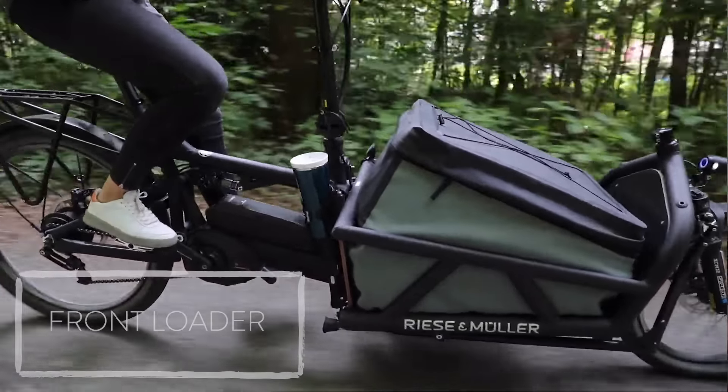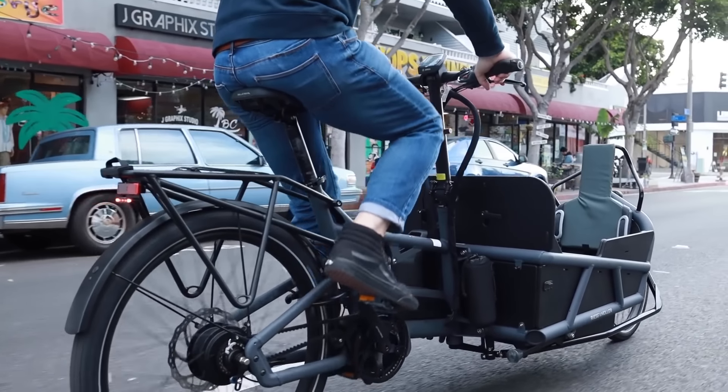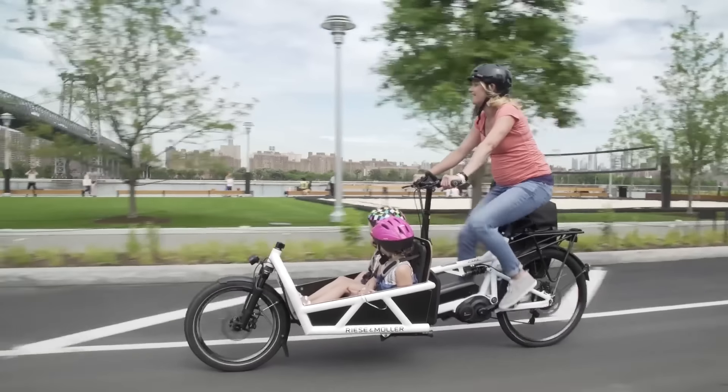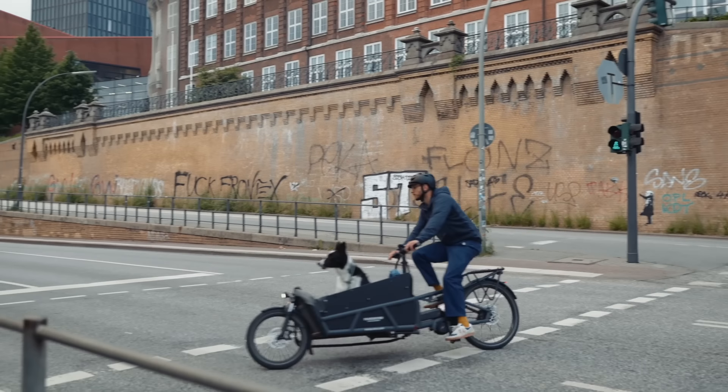It keeps the weight really low and centered. I specifically use a Riese & Müller Load. You can see it's got the box up front, and you can carry kids, a small adult, a dog, all different sorts of stuff. This is also known in the Netherlands as a Bakfiets.